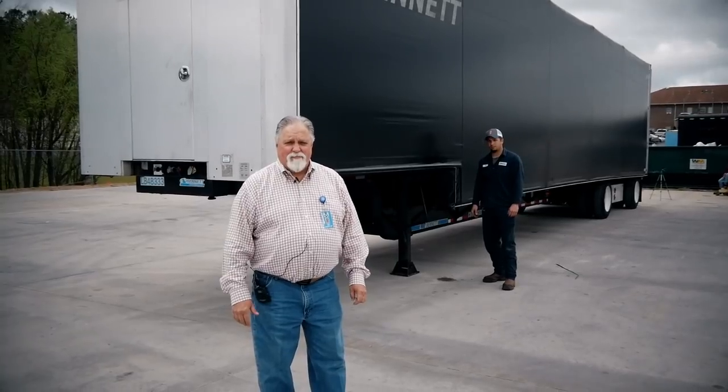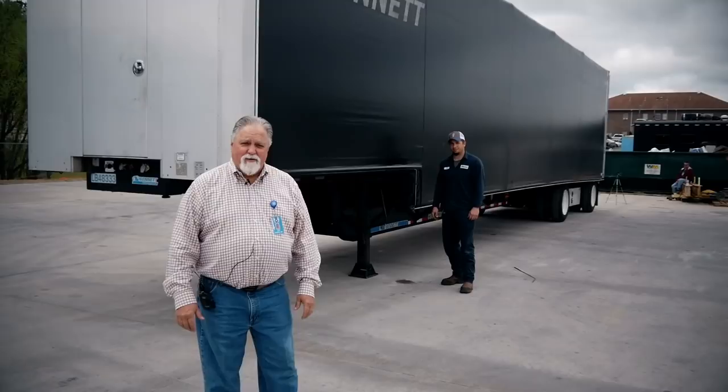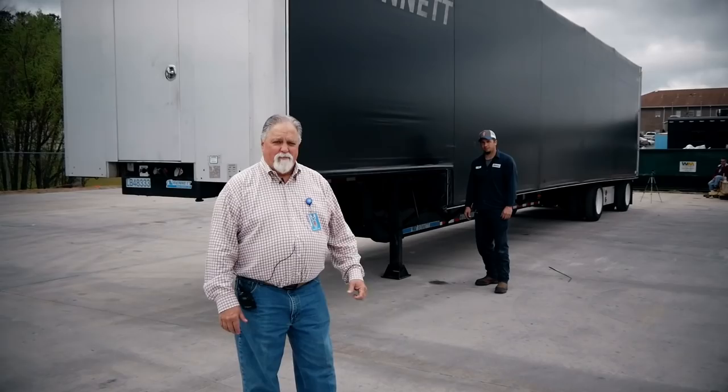Hi, this is David Lowery, Bennett Motor Express. With the help of Mr. JT here, we're going to show you the operating system of the LCS load covering system on our 48-foot Dorsey drop deck.